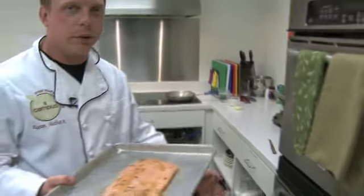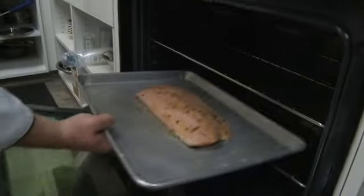I preheated the oven to 400 degrees Fahrenheit. We're going to stick the salmon in there for 15 to 20 minutes, and it'll be ready to serve.